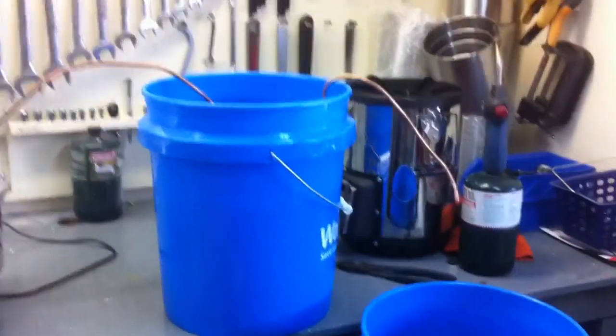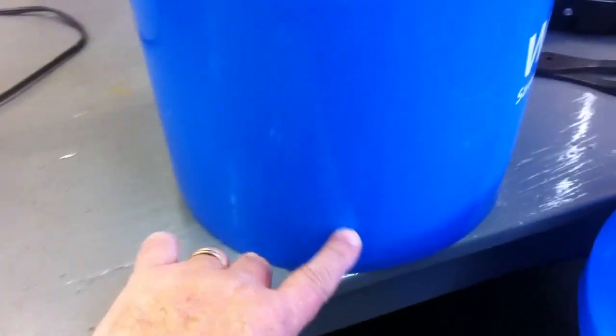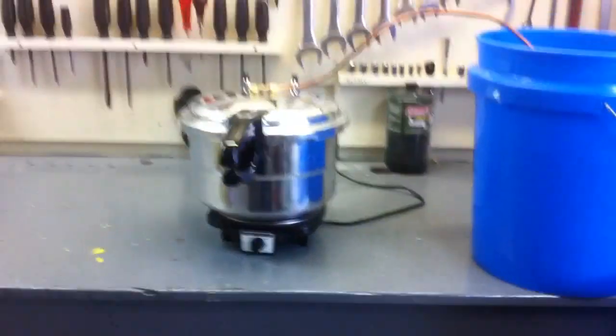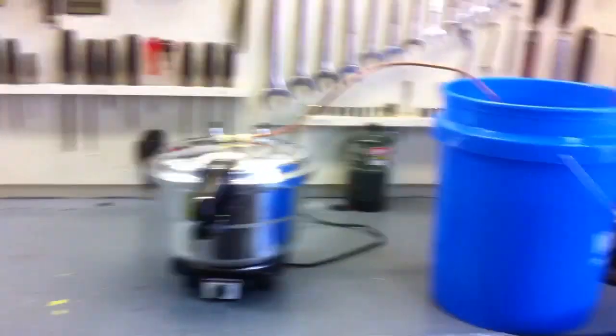Thank you to whoever advised me to just run the pipe up over the top, thereby eliminating the need for a hole in the side — that was a good idea. That's a good thing about YouTube: a bunch of people coming together, sharing ideas, and making things better. I love it.